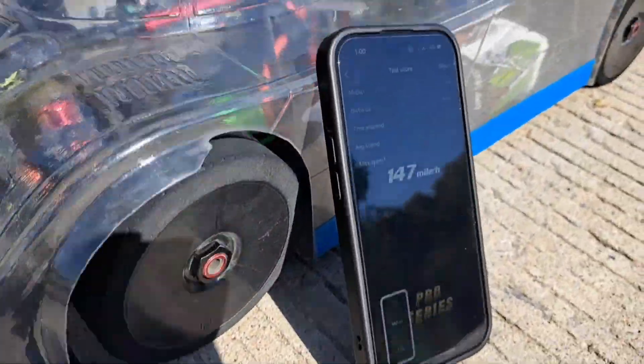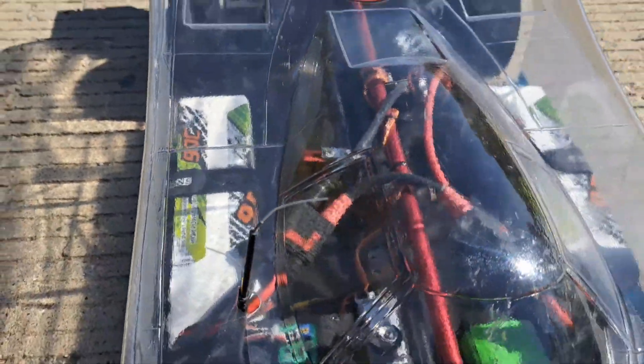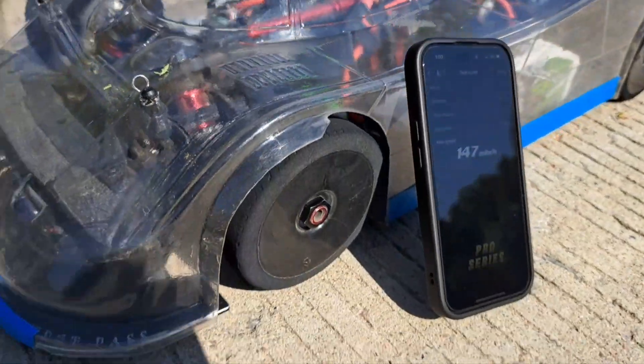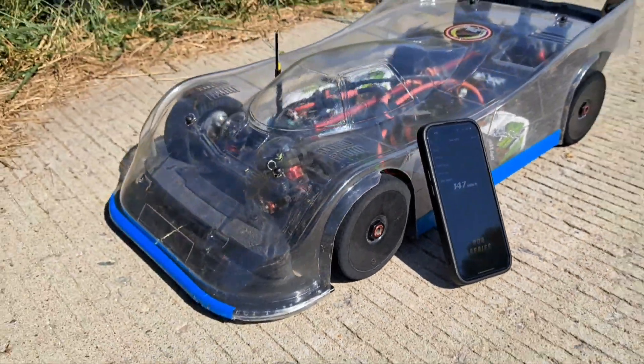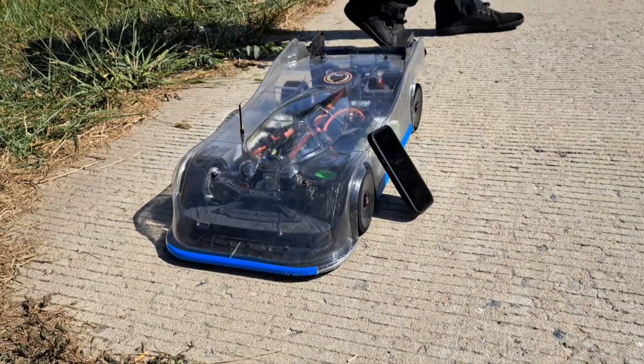Two 4S C&HL LiPos, 90C, 9500 milliamp hour. Wow. I'd say I'll definitely be breaking the 150 before the season's over. Yeah, on moderate gearing.